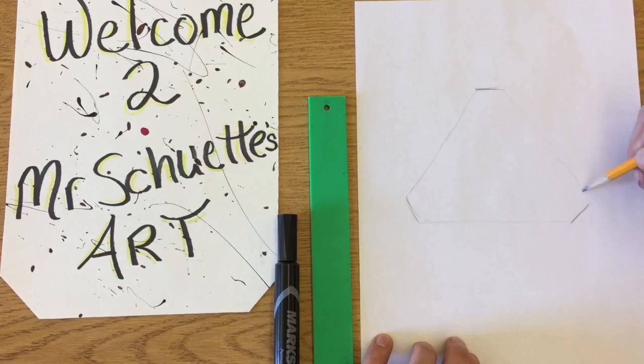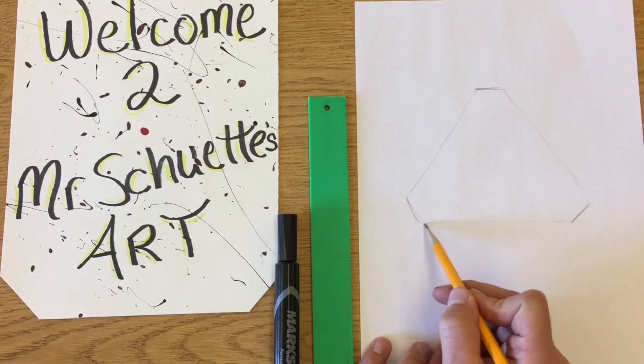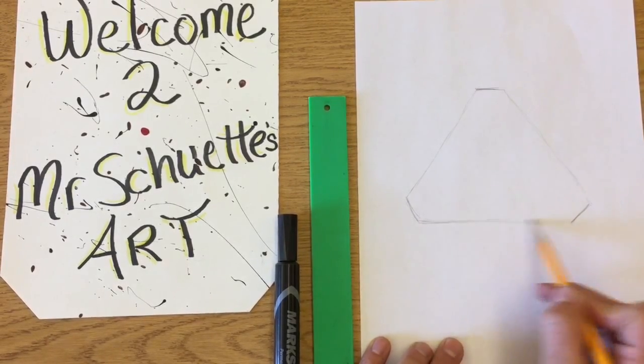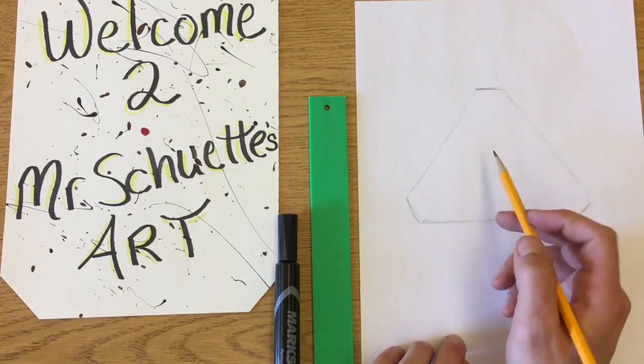The outside shape is similar to a triangle except it has flat sides on it. After I feel pretty confident in that, I can darken it up a little bit, but I'm going to keep it in pencil before I fill the whole thing in with marker.